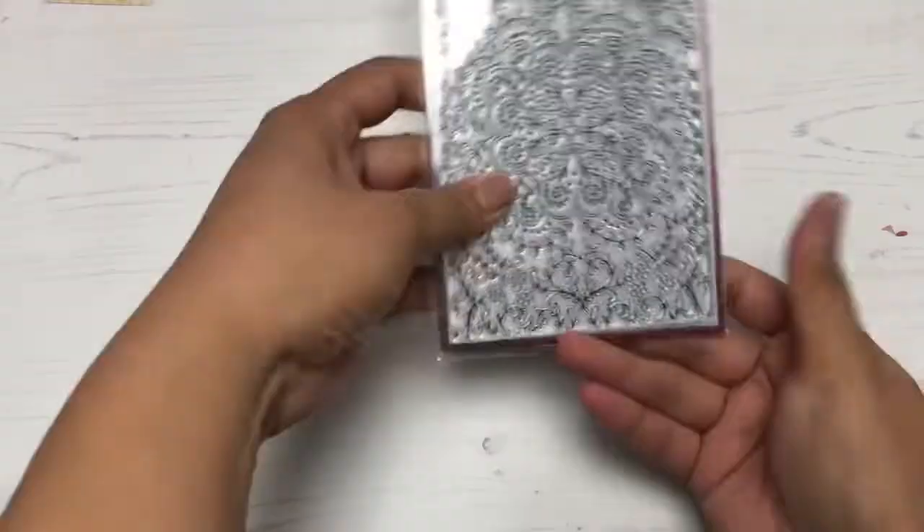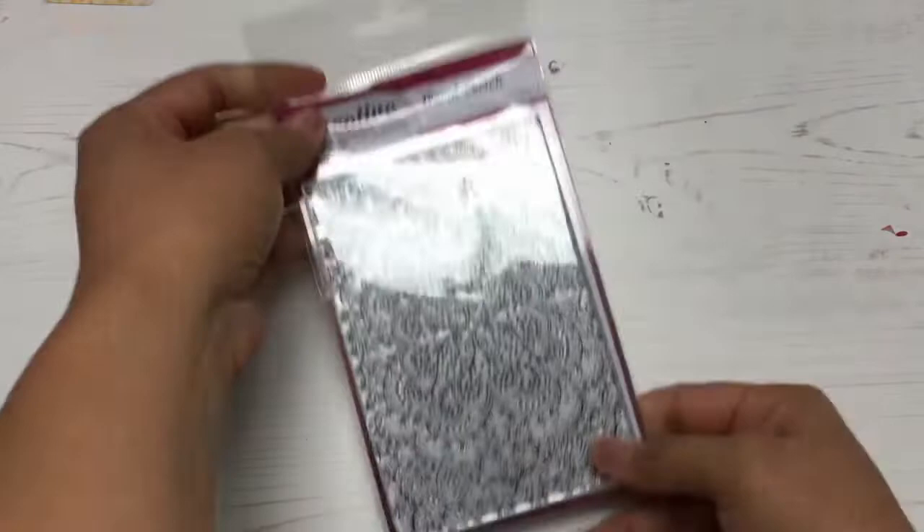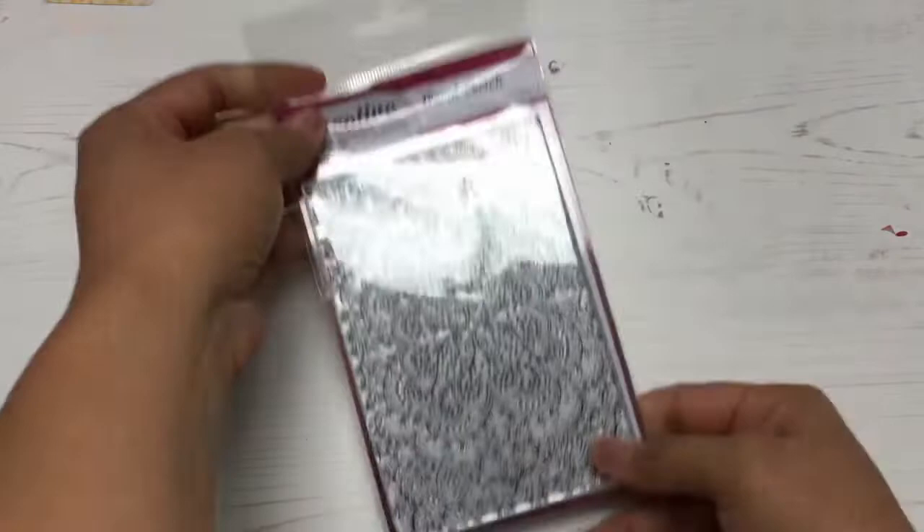I hope to use all of my crafting goodies in upcoming videos, so hopefully you are subscribed. Thank you so very much for watching and I'll talk to y'all real soon. Bye!